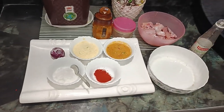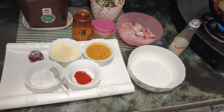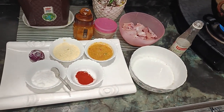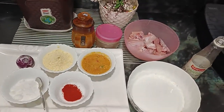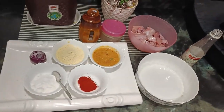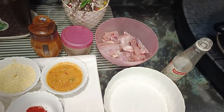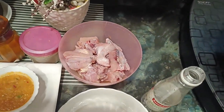Hey friends, welcome to Chaitanya Food Vlogs. Today I am going to make chicken pakora. I am going to try to make it at home, so I am going to show you the recipe.